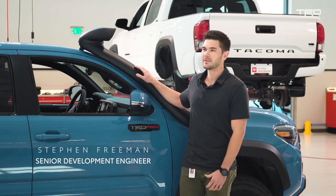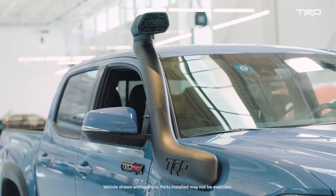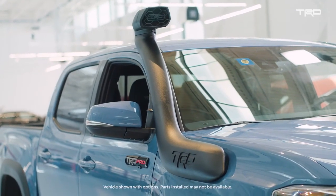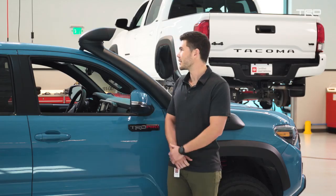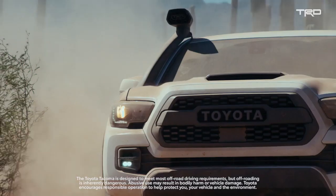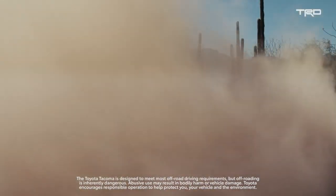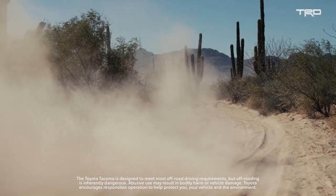This is a new product for our TRD lineup — the TRD Desert Air Intake. It's actually the first intake of this style from an OEM in North America. Looking at it, you may think it's for water fording, but the actual intent is to raise your air intake area to get it out of the dusty, dirty zone when you're driving off-road.